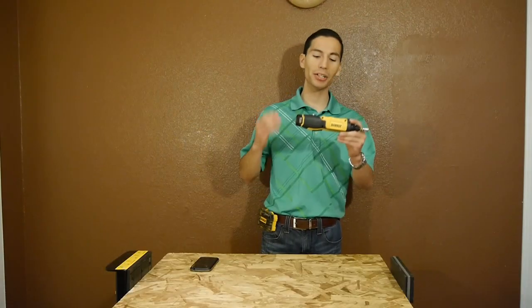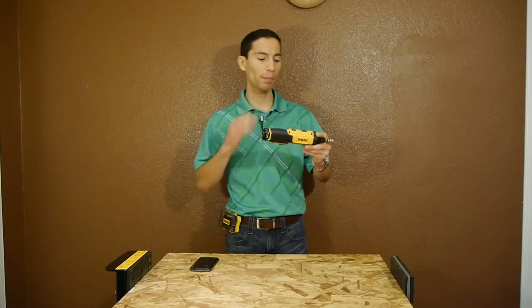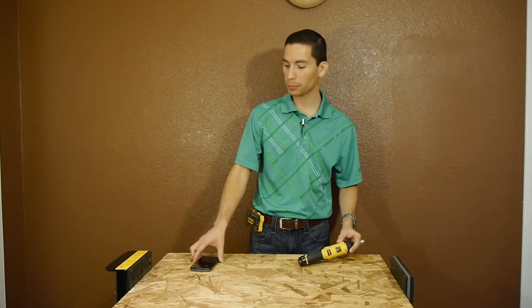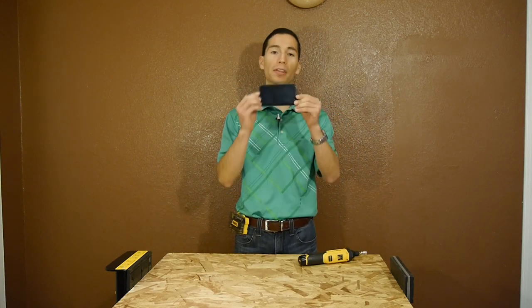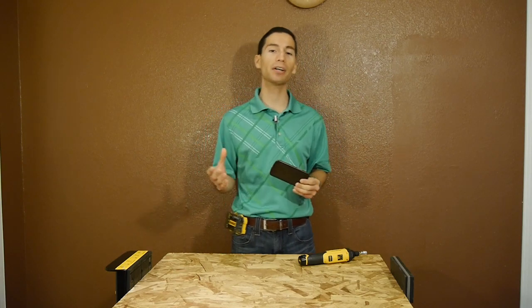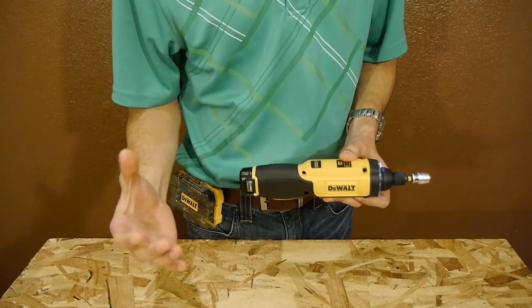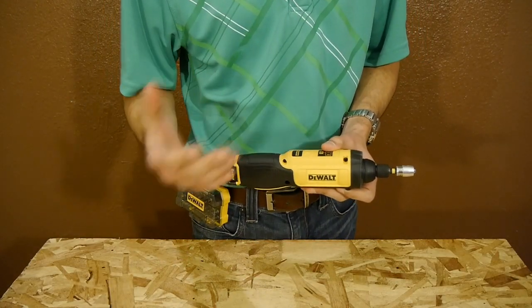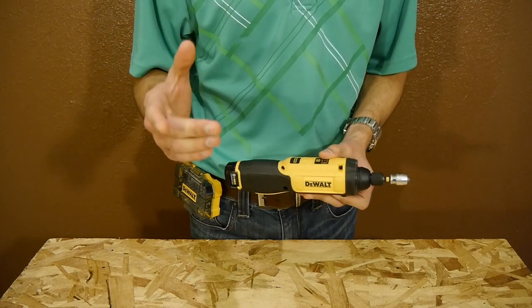And of course the main attraction is the gyroscopic function. It uses a motion sensor just like the one in your smartphone that lets your phone know it's in portrait mode, and when you flip the phone to the side it switches to landscape mode. It's also the same technology built into your Wii remote for playing games. It uses the motion from your hand to guide which direction it spins and how fast.